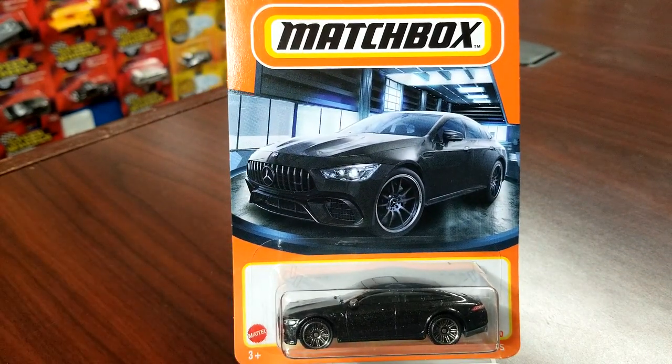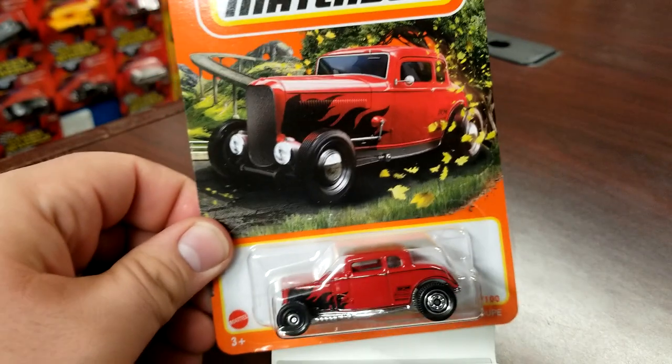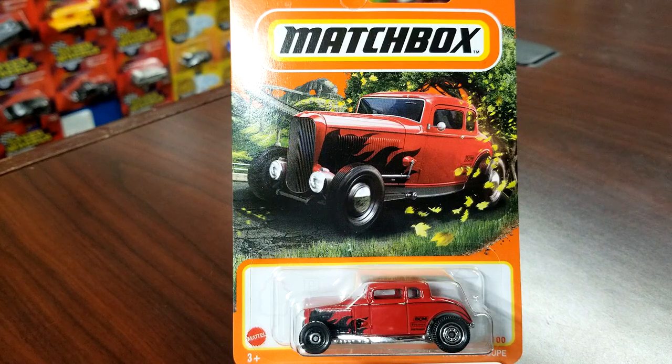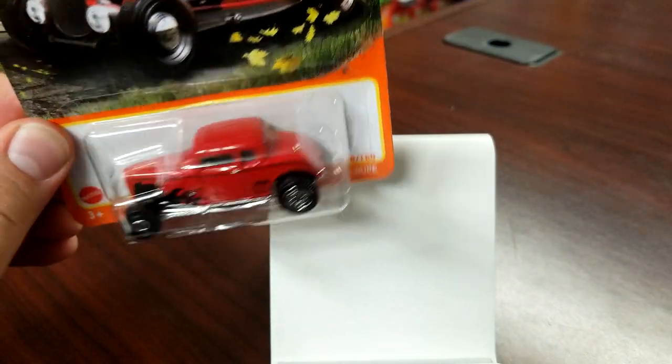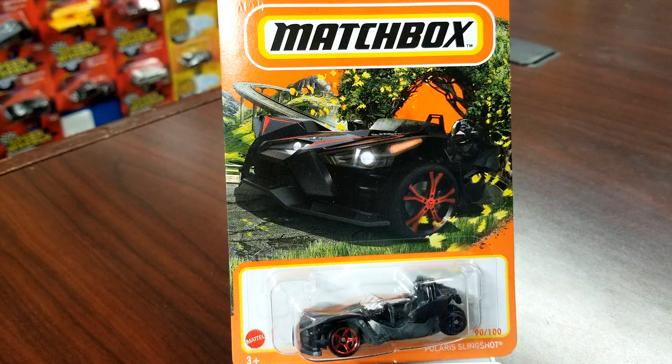Number 37 of 100 is the Mercedes AMG GT 63 — new casting last year, new deco in black, looking really good. I like the 10-spoke wheels rather than the five spokes we got at debut. Number 8 of 100 is the 1932 Ford Coupe — new casting this year with a new deco, sporting those cog wheels in the back we haven't seen in a long time. Number 90 of 100 is the Polaris Slingshot — new deco, looking pretty good with the red foil print on the front wheel.